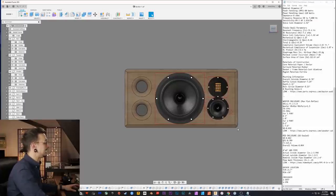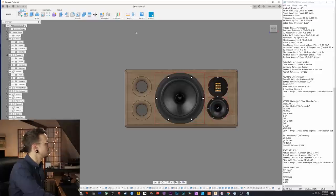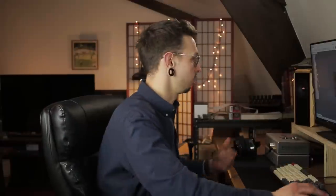On this front baffle, one issue in Fusion 360 is that I have these canvases on the bodies to represent the different drivers, but they put red boxes around them and I don't know how to get rid of those red boxes — if anyone knows, please comment. These are our drivers.